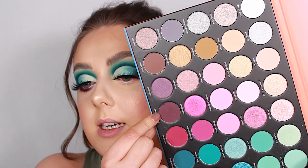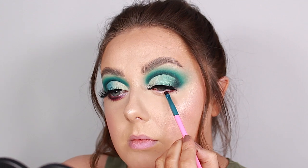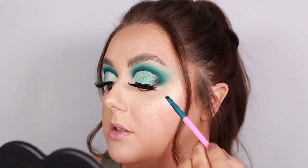For the under eye, as you can see I've gone for some pinky tones. I'm going to grab this brush from the Sweet Oasis set again and go in with the shade called Vineyard Escape, getting it as close to that bottom lash line as I possibly can. This brush is the perfect size to get right up under those bottom eyelashes.